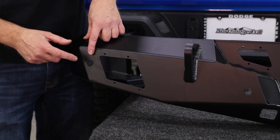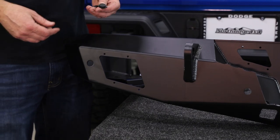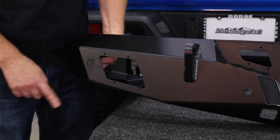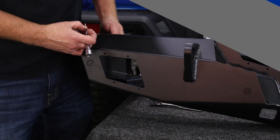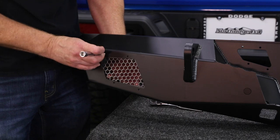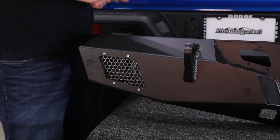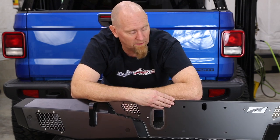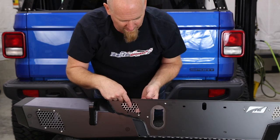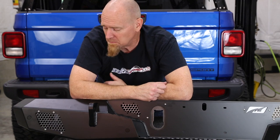The Motobilt rear bumper has provisions for the OE park sensors if your Jeep is so equipped. If your Jeep is not equipped with park sensors, they also include cool little block-off tabs that come in from the backside and bolt in place. The Crusher series rear bumper also has access ports where you can put off-road lights or backup lights, with nifty little guards to protect them from off-road debris. One thing to note: the Motobilt bumpers come bare — not painted, not powder coated. We dropped these off at our local powder coaters and had them done in a 60% gloss black, with the guards and accent pieces in a gunmetal gray. It came out really nice, but keep in mind that if you're ordering Motobilt armor it will come bare.